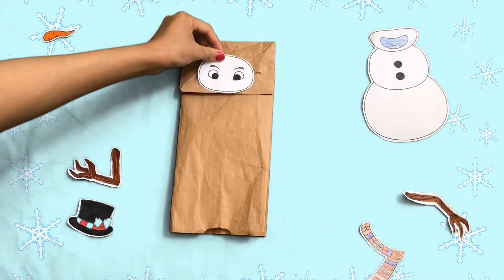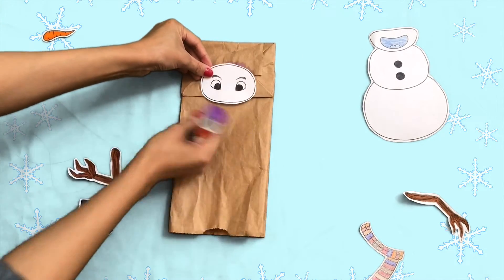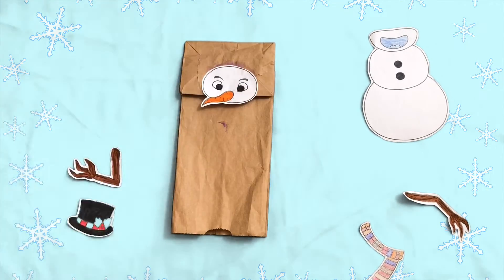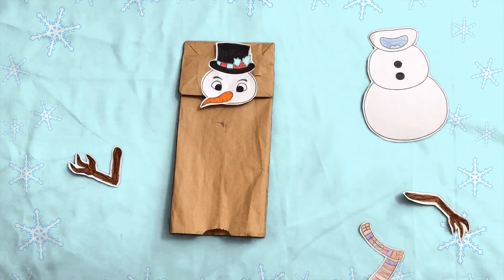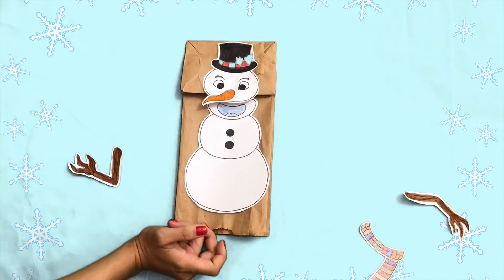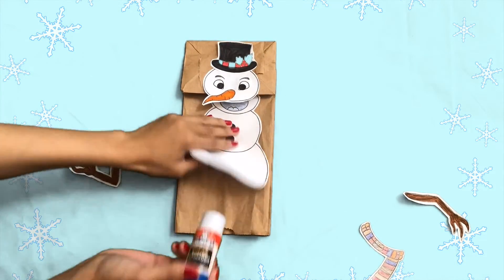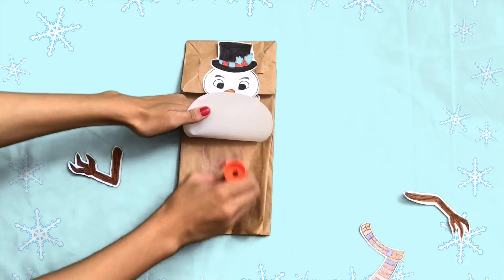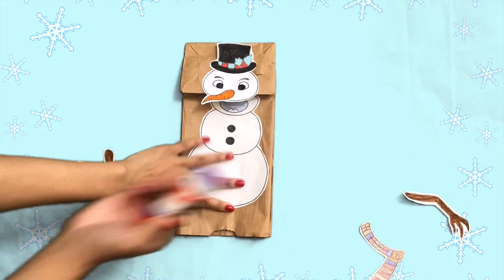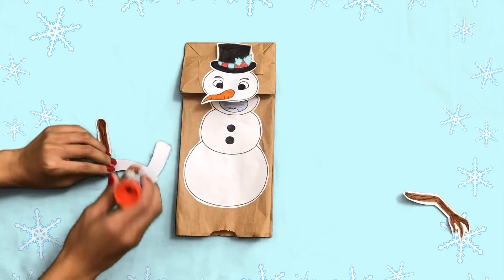Next, glue the snowman head cutout onto the bottom flap of the paper bag. While we're here, let's glue on the snowman's carrot nose too. Lift the paper bag flap and glue on the snowman body cutout. Be sure to line up the bottom and top halves of the snowman's mouth. Then glue on the twig arms and choice of accessories.